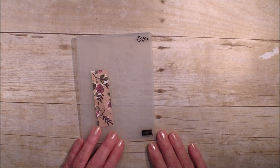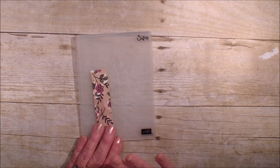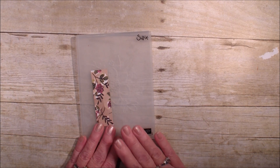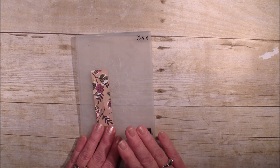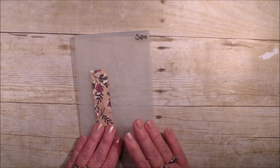Hi, Linda Bowen here from StampingWithLinda.com, your cardiologist since 1997, helping you create cards from the heart. Today is just going to be a quick note card using product from the Share What You Love Suite, which has three separate bundles that are early release through the month of May.